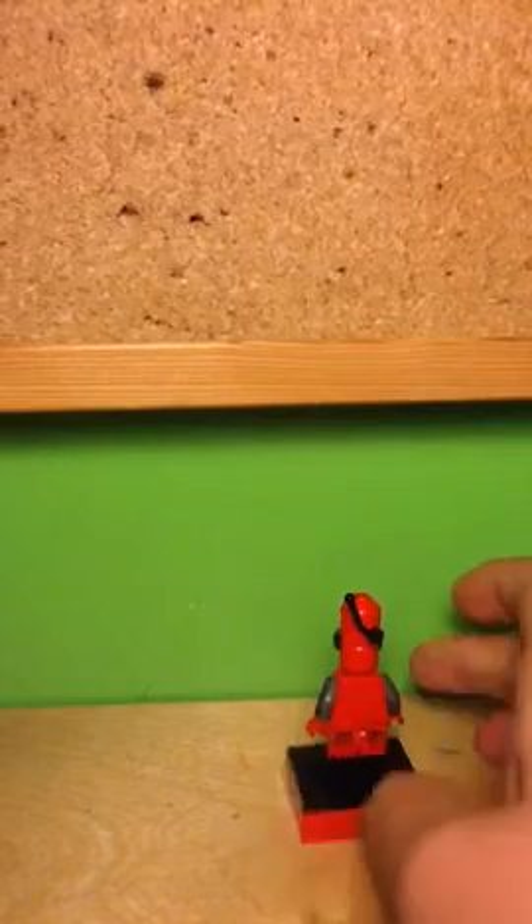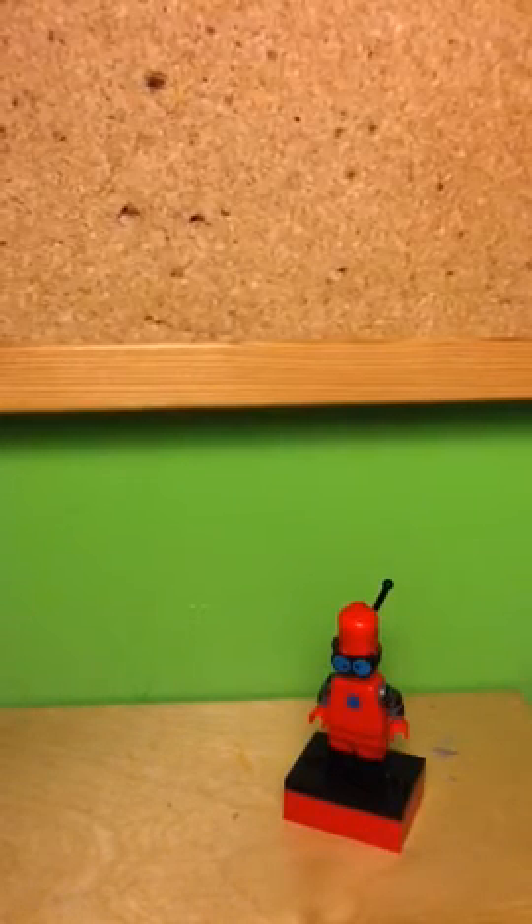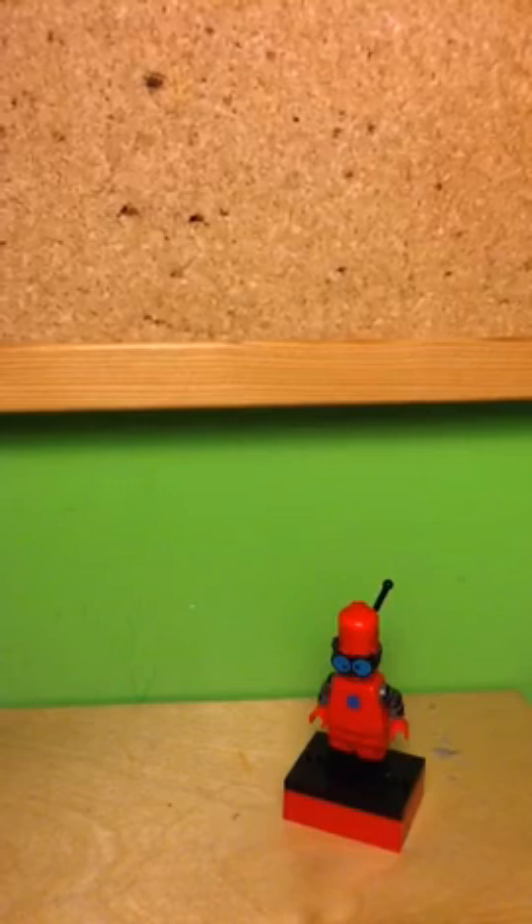And other than that, there's not much else detail on this minifig, because the Blitzbot doesn't have much detail on it. But I painted what detail is there. I hope you enjoyed this video. Don't forget to like and subscribe. Also, there's a link below in the video description for Blitzwin's channel, so you can check that out if you want to. And I'll see you later, alligator.